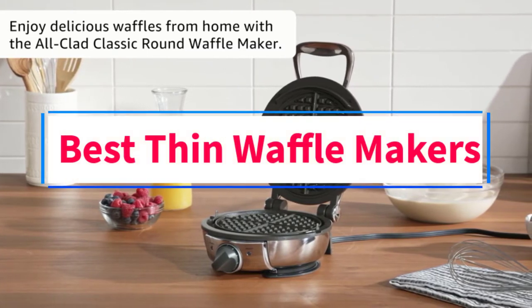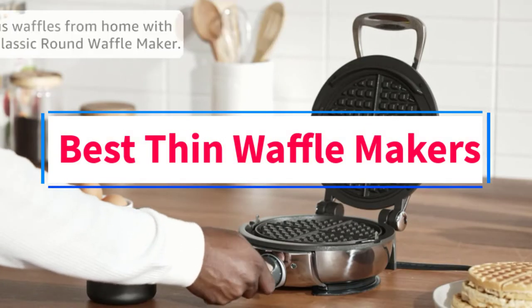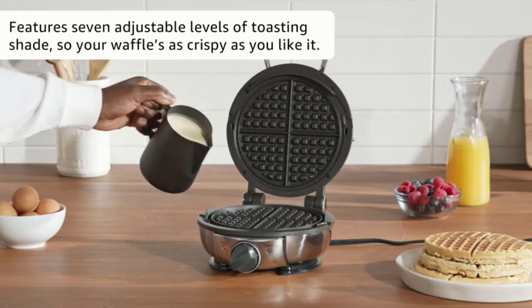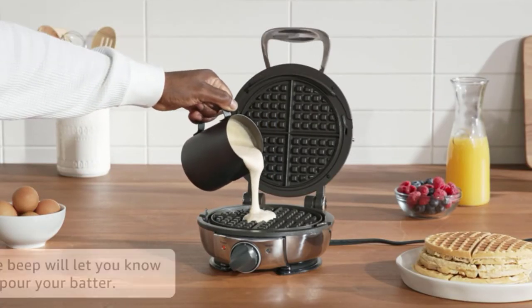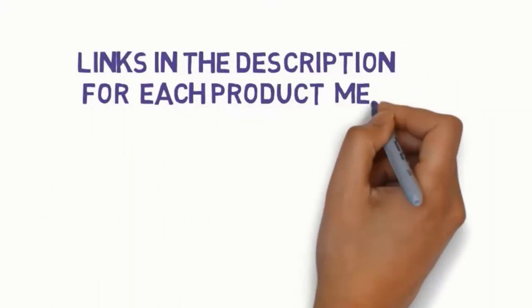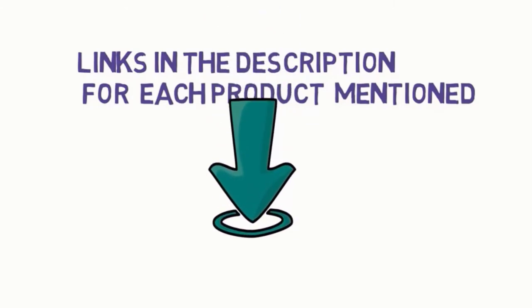Are you looking for the best thin waffle makers? In this video we will look at six of the best waffle makers on the market. Before we get started, we have included links in the description, so make sure you check those out to see which one is in your budget range.